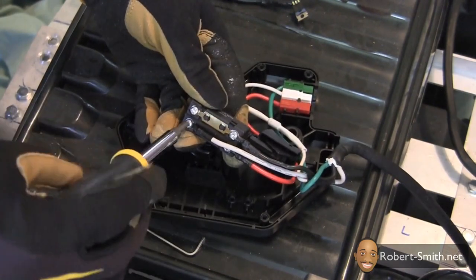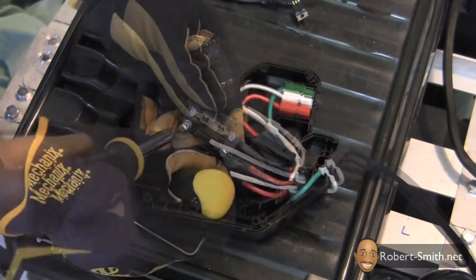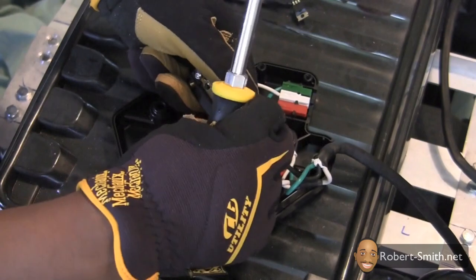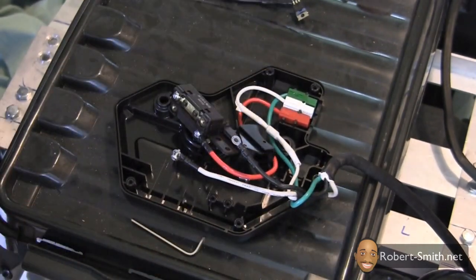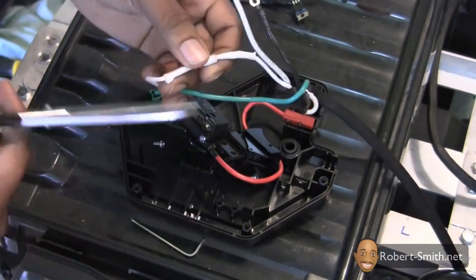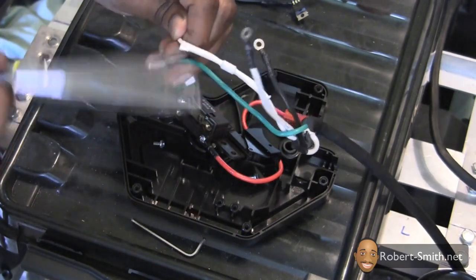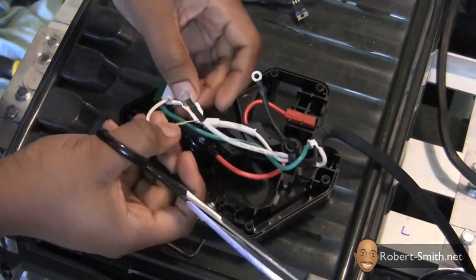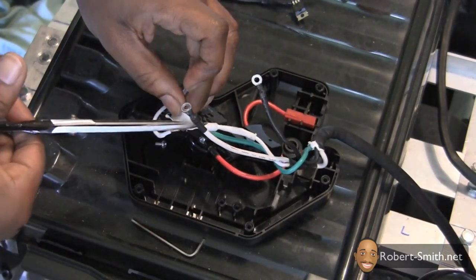Next I needed to disconnect the connections to the switch. I discovered Black and Decker placed a diode and a resistor in some white heat shrink tubing, which is used when charging the lawnmower. I should point out that it is not required that you open up the heat shrink tubing, but I was just a little curious about what was inside.